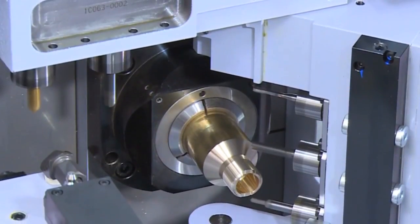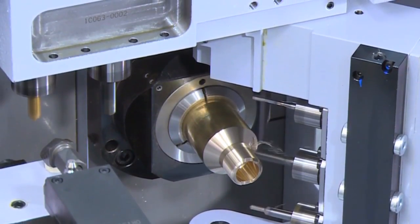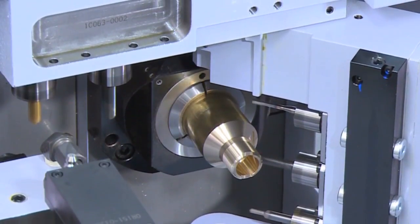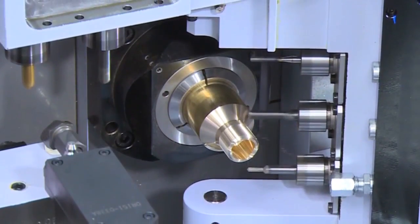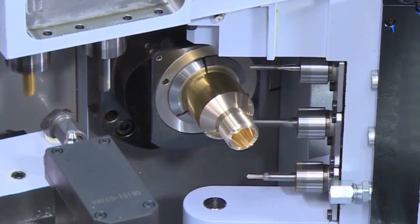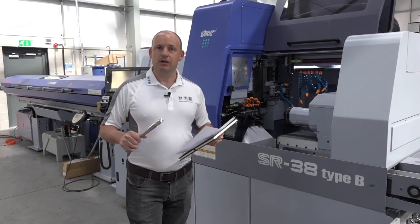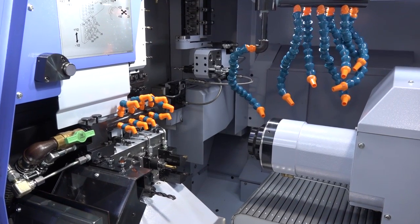The machine has a full B-axis — a live B-axis — which can machine on both the back and the front working spindle, and it can also contour. You have a range from 0 to 135 degrees, so you can go 90 degrees past centre, which means you can tackle angles on the back spindle as well as the front spindle.